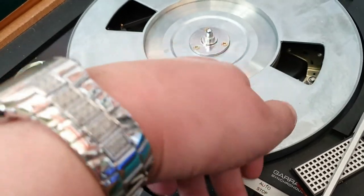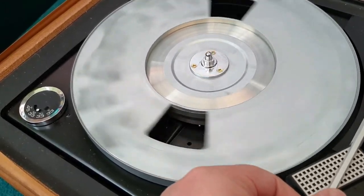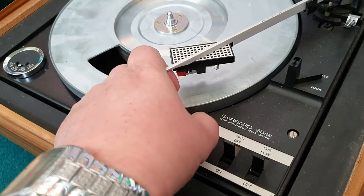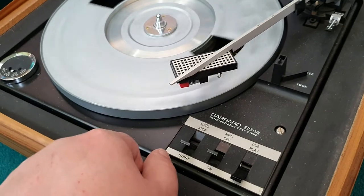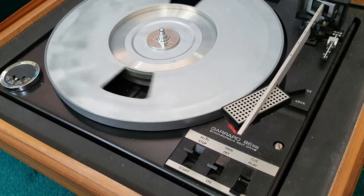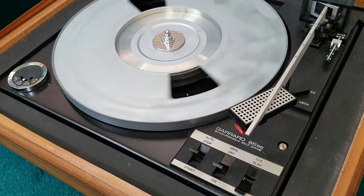Let's just try that again. You can see it's currently trying to start. I don't want to damage the stylus so we'll put it onto lift mode. We do need to take a look at that rattle noise and see exactly what's rattling in there.